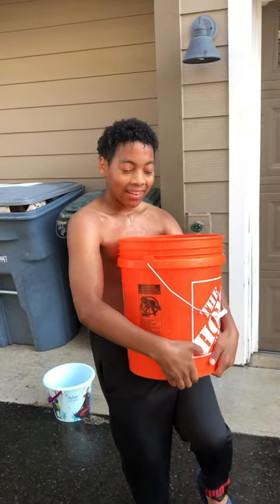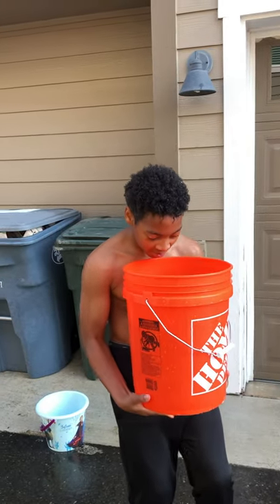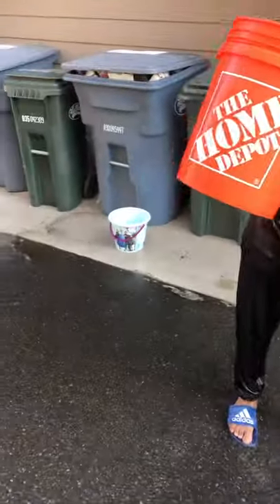Yeah. Home Depot. Bro, he did it before, he did it slow-mo. Do it! Three, two, one. Take the chug jug. That bucket moved over there, that bucket literally moved.